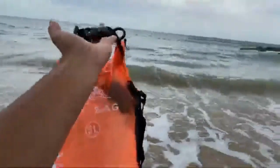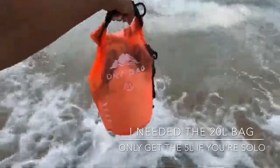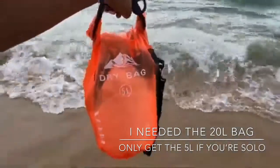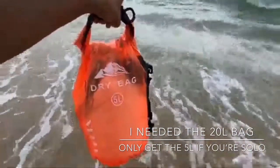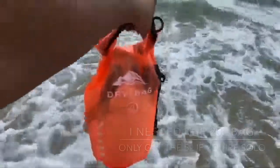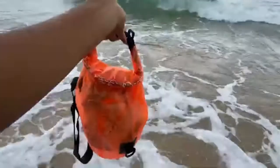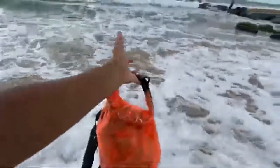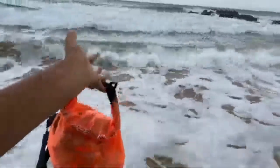I wanted to show you guys this dry bag. This is the 5-liter bag, which I should have got the bigger one because there's only one towel in here, and you see how much room it's taking up. If you're traveling and you're not traveling solo, it's probably best to get the bigger liter dry bag if you have more stuff or have kids or whatever. I have another cell phone in here and also a portable battery. I'm going to show you guys how well this bag works. We're going to see if it floats and if everything stays dry.